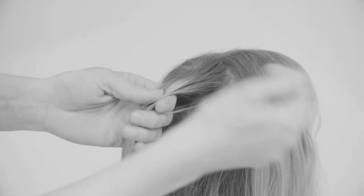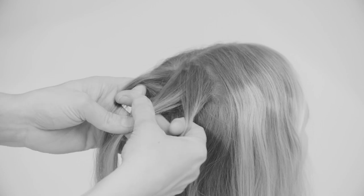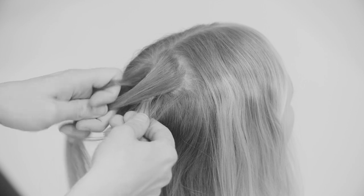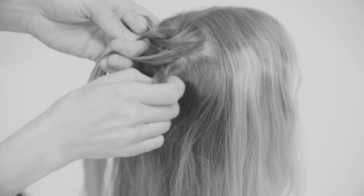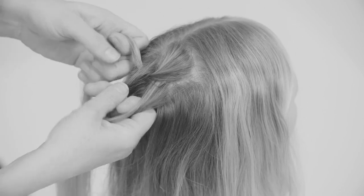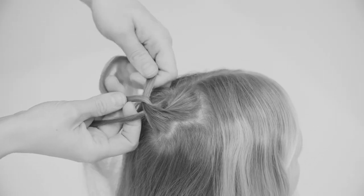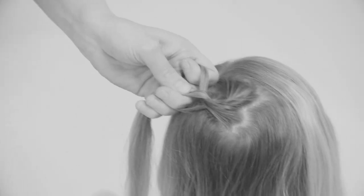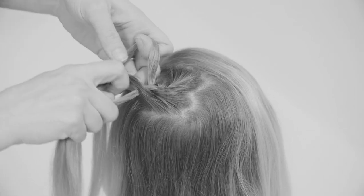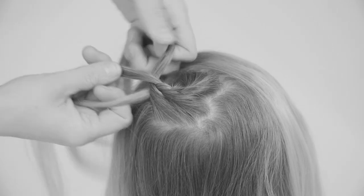It's a lace braid that starts from the middle with three sections. I'm going to move from the side to the middle and from the side to the middle. Always when I'm on the right, I add a little bit of hair to the side section before moving it to the middle, and then on the left I just move the strand to the middle without adding any hair.